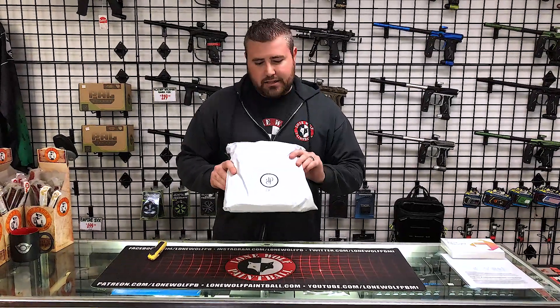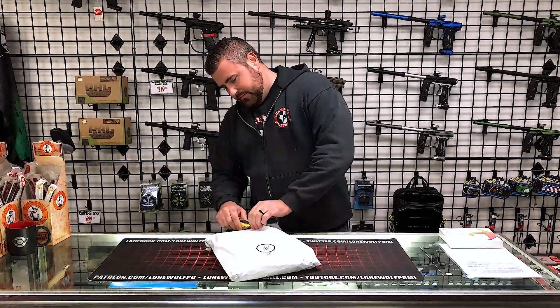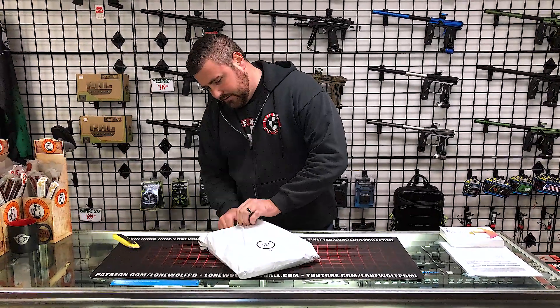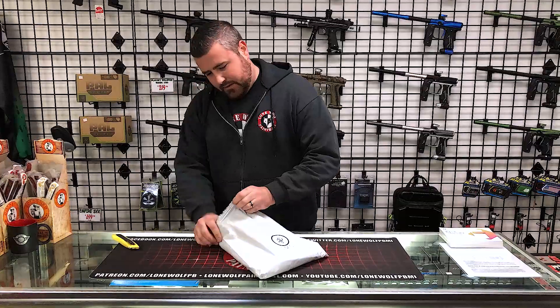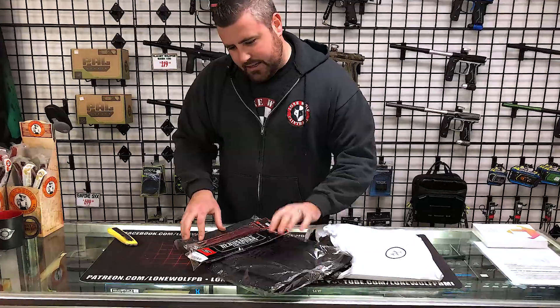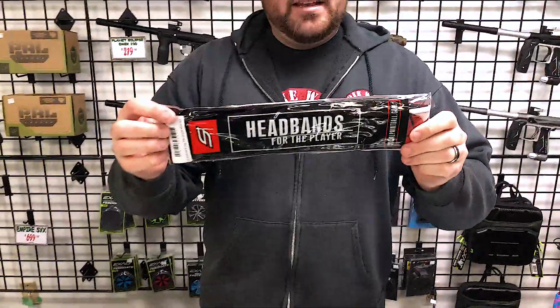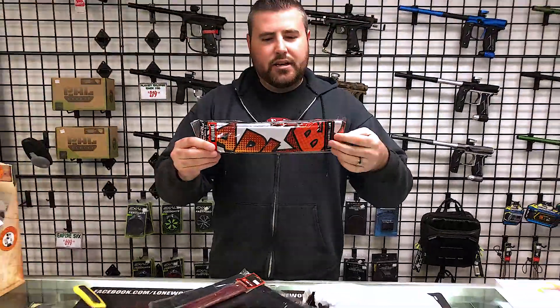And without further ado, let's crack this open and see. First thing I see here is the Grit Deluxe Long Tie Fightwoods headband. I'm going to pull this out of the package so you guys can actually see.